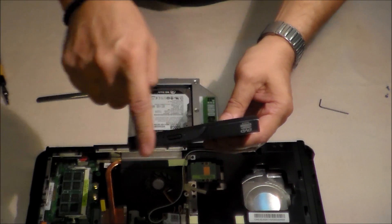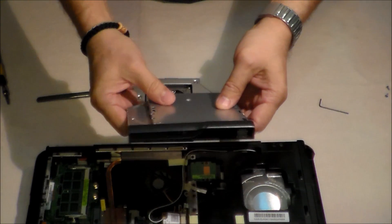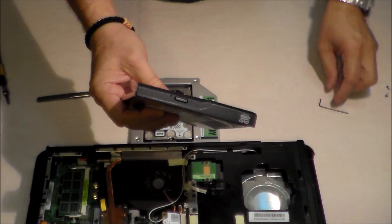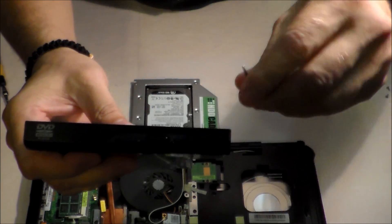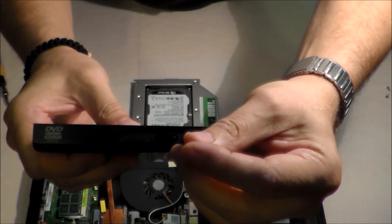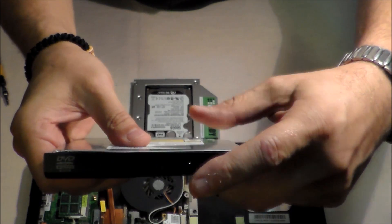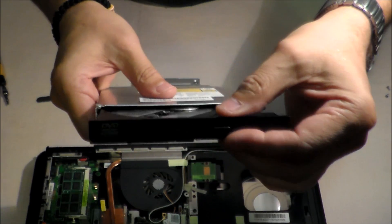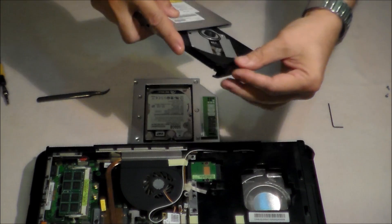To remove the shield from the old CD drive, we need to open the bay using this tool and gently press in this little hole. Gently press. We need this because we must press here to remove the shield.